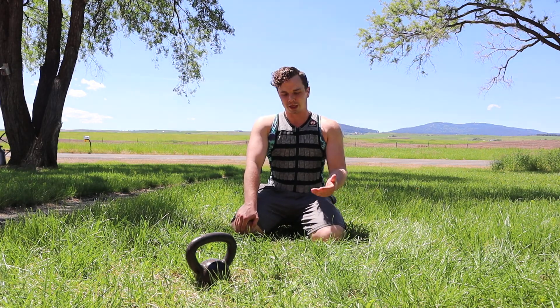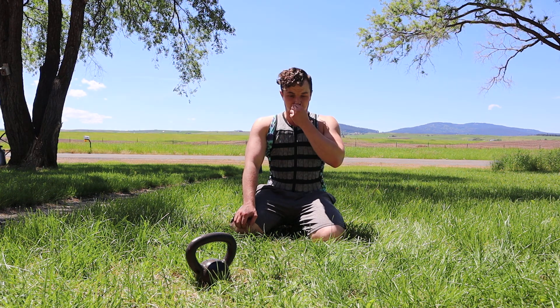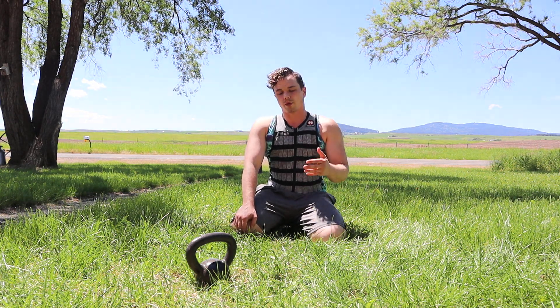Hello everyone and welcome back to the channel. We are on day 18 of the weighted vest fitness challenge and today I'm going to show you guys how to do a kettlebell arm bar.